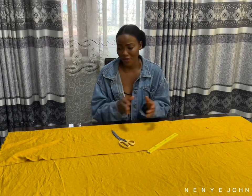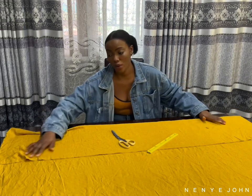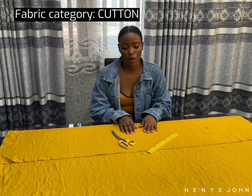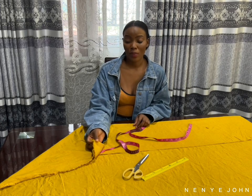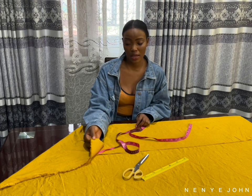With that said, the first thing you need to do is cut the front part of your trouser. This fabric is actually a pure cotton fabric. You see this place where you have an English finishing — that's where you place your tape when you want to measure the yards, like when you want to get how many yards the fabric is.